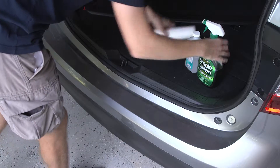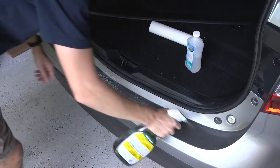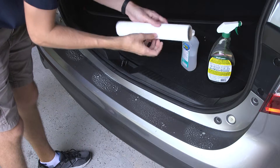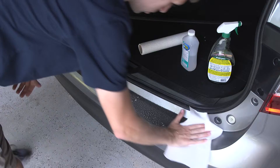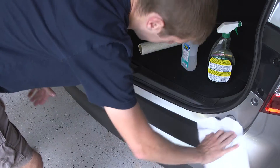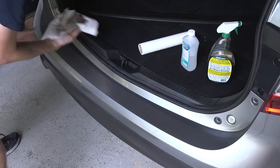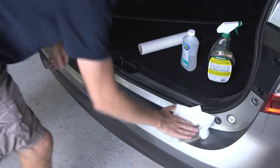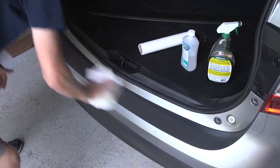It's been a couple of weeks since I've actually cleaned the car, so the back of it has a bunch of drippings from rain, dirt, and road grime. So I go ahead and clean it off with some Simple Green, kind of wash it a couple of times to make sure all this stuff is not on the bumper when we go ahead and stick that on.